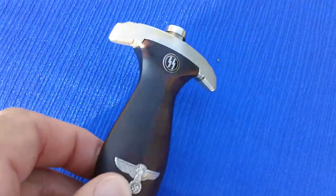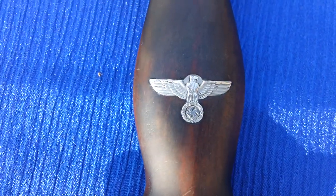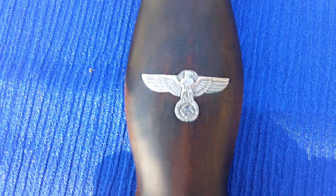If you do sell World War II military items or have any for sale, please give us a call. We do buy World War II German military. And as always, thanks for watching.